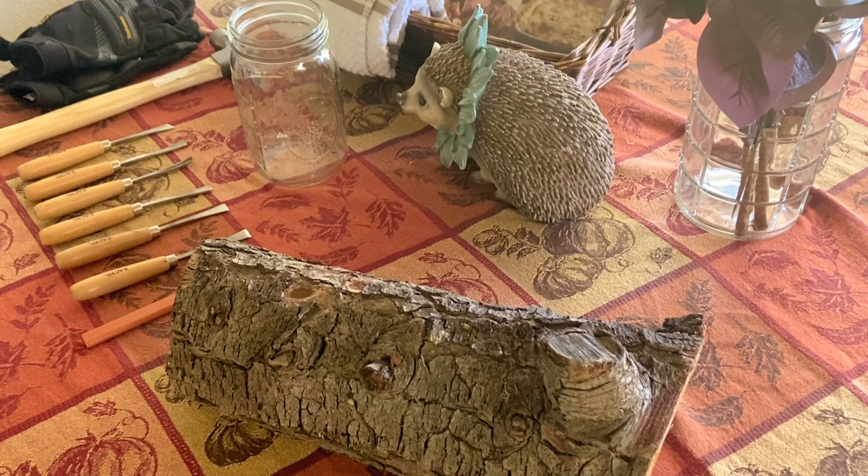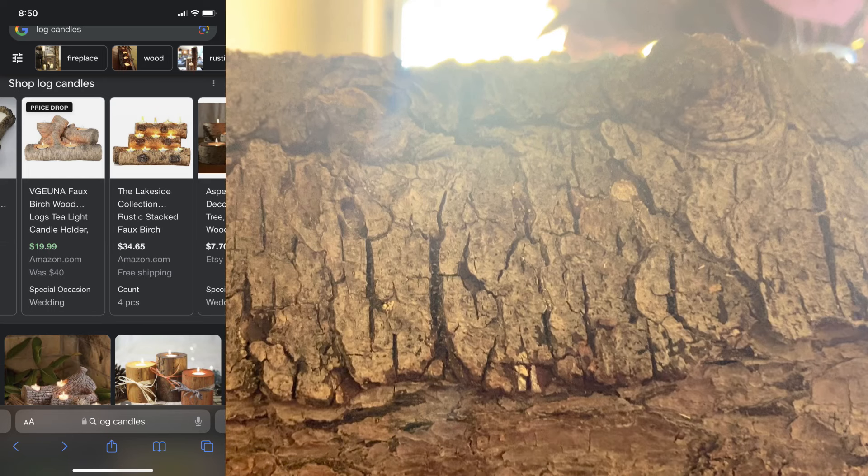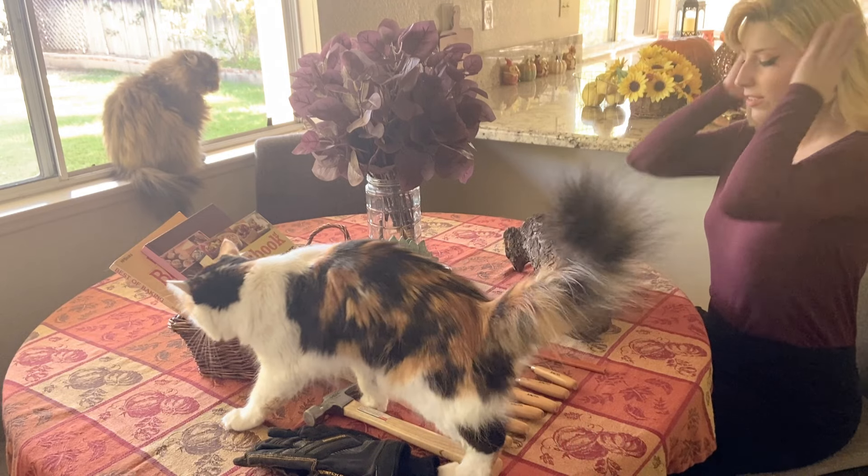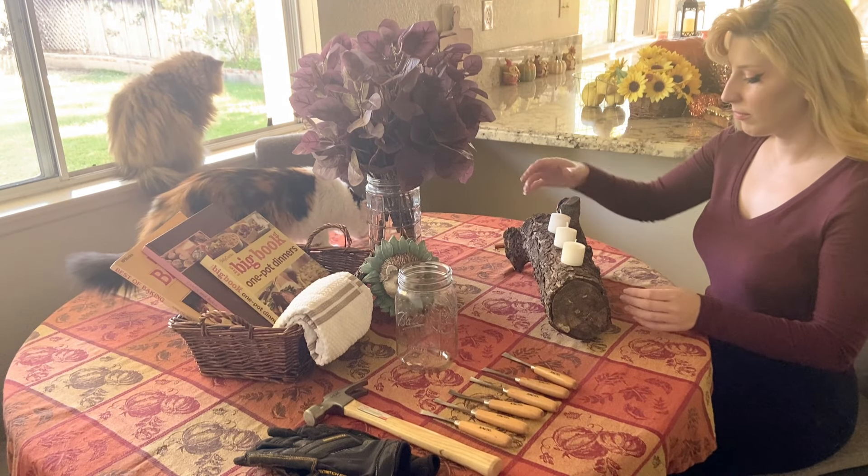It's no secret that buying decorations for your home can be quite pricey. And while I was looking for fall decorations, I came across these cool log candles, but not so cool price. So for today, I will show you how I created this beautiful budget-friendly home decor for the autumn season. And if you like, you can join me as we embrace our creative side and create something out of nothing.